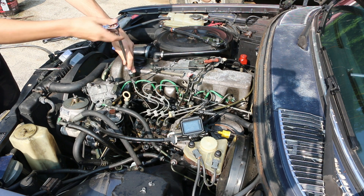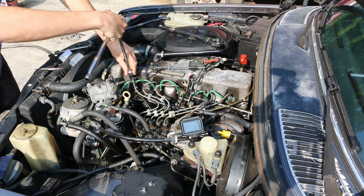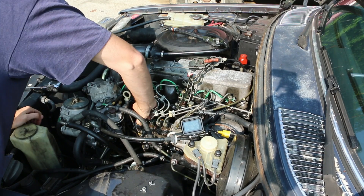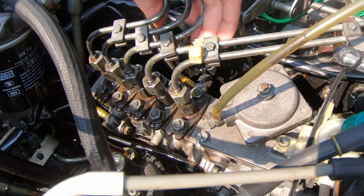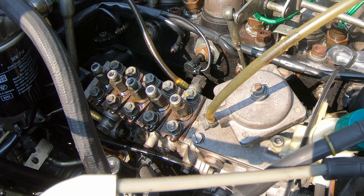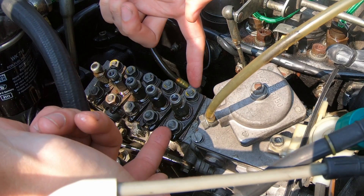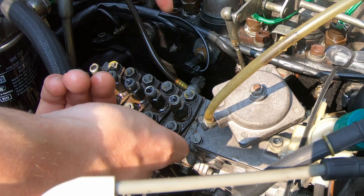First step is remove all the hard lines. I've got a nifty socket that makes that a breeze. Now, something important to mention once you've got the hard lines off — these are your delivery valves. These other bolts, or nuts rather, on either side of the delivery valve — do not touch those. That is the actual pump element.